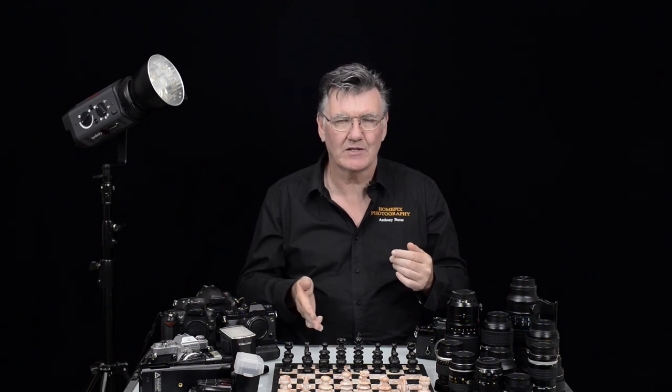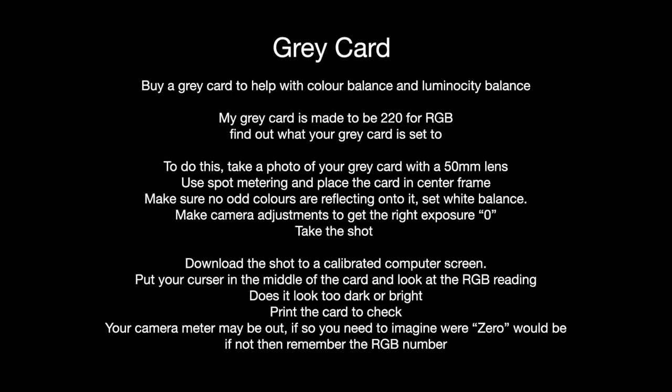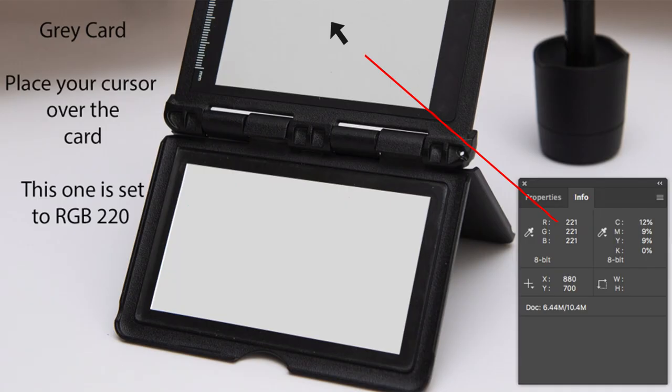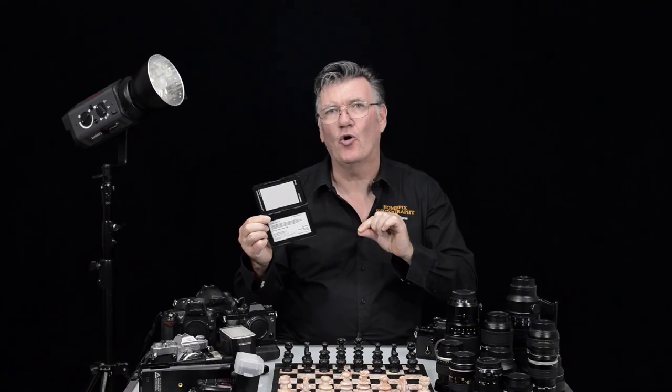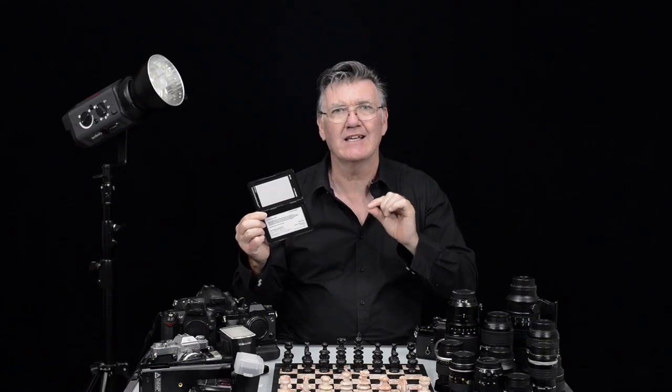In the meantime, I've got my trusty grey card. I know that it's going to help me with my white balance, but I also know it's going to give me an accurate brightness — my luminosity. So how am I going to do that? Don't trust your camera's meter. Check it. Make sure that your camera's meter is doing what it's saying.